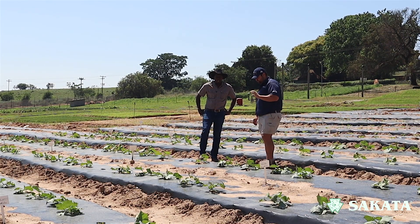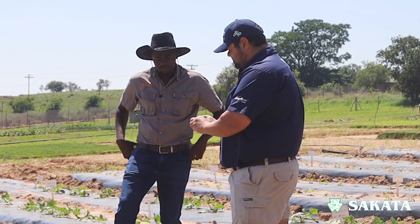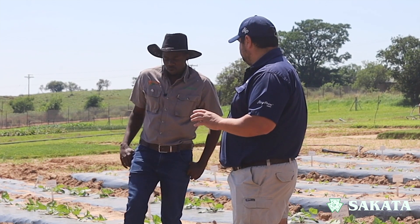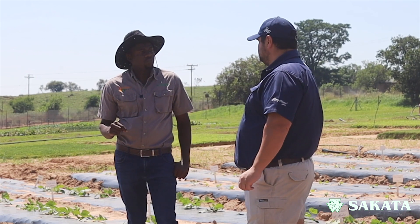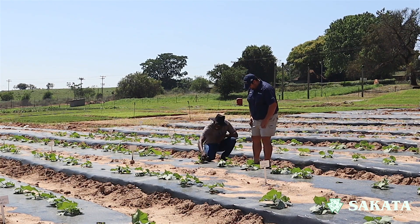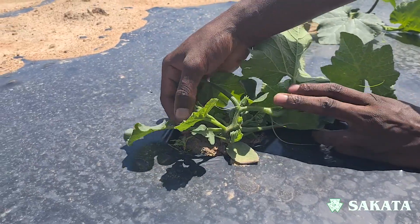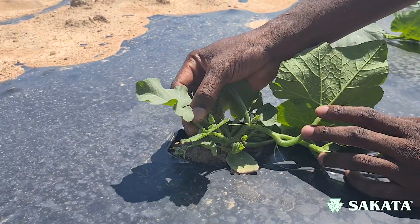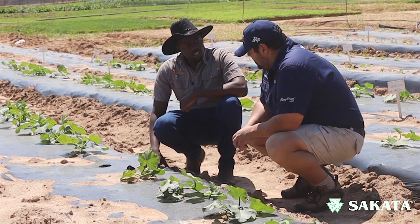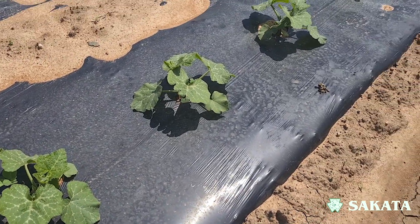Are there different transplant stages for different varieties of squash? The general rule of thumb is that you start transplanting from the first true leaf. The cotyledons are not a true leaf — the first true leaf is the distinct leaf that emerges after them. Seedlings usually reach that point in three to four weeks, and then you transplant.